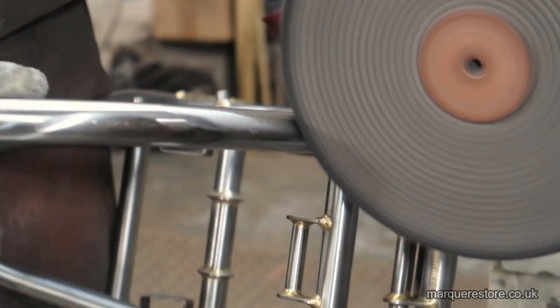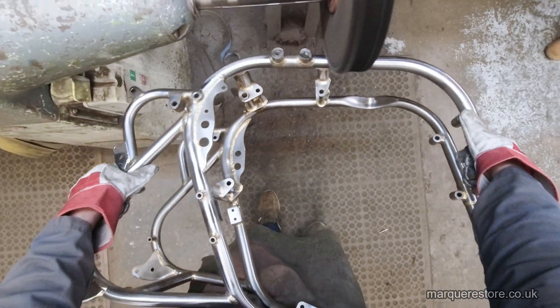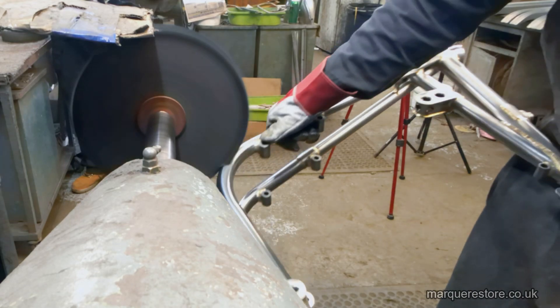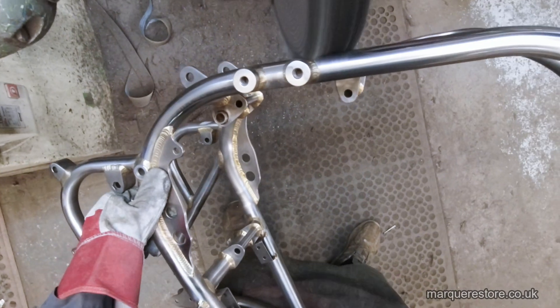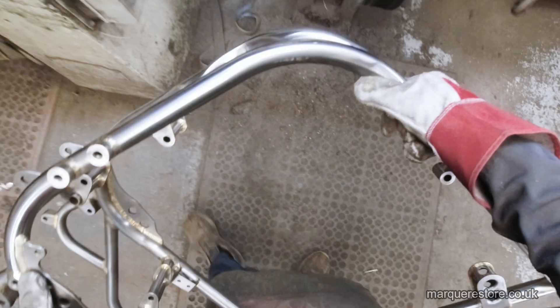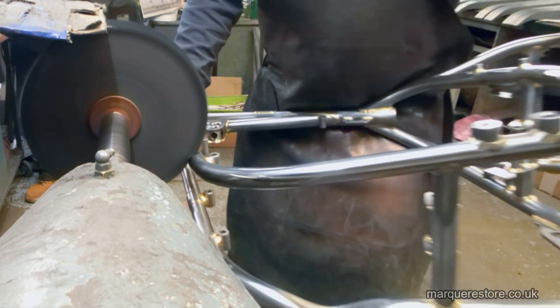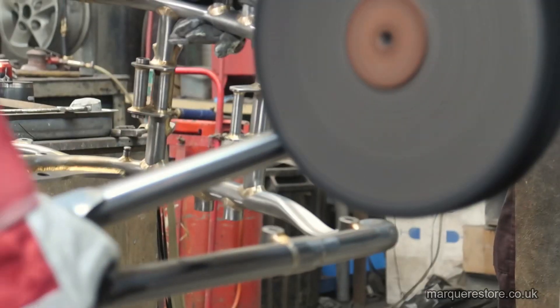As with the previous operation it's still a case of wrestling with this motorbike frame so that you can polish the areas you want to get to. Here's the polishing compound being applied — little and often is how you apply it. All of the polishing stages take a long time and they're very laborious, taking up lots and lots of skilled labor.